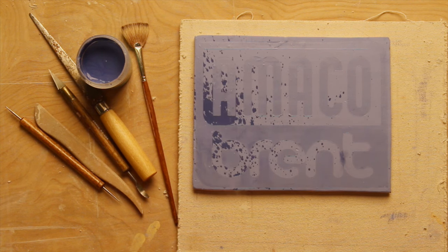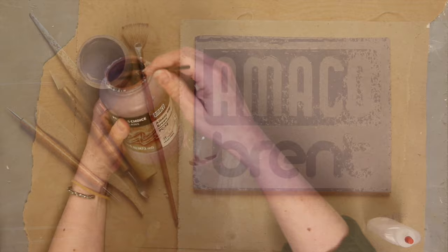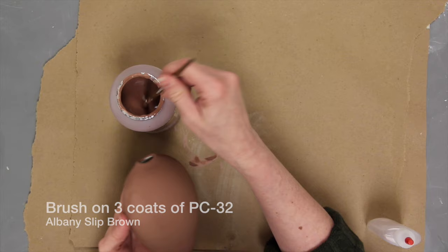Welcome to Amoco. Certain glazes in combination will flux strongly and flow. Layering these active fluxing glazes with dots or stripes can make the flow a decorative element.